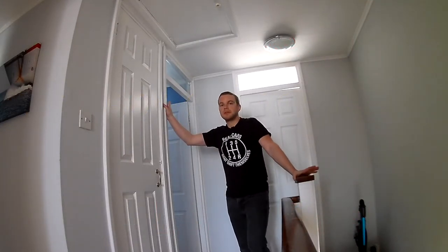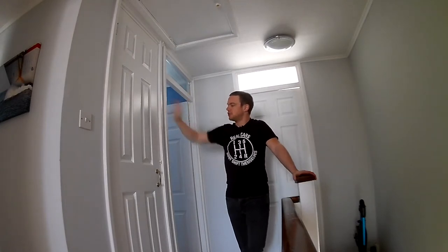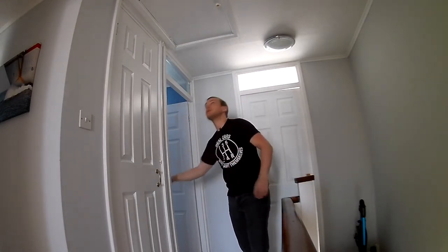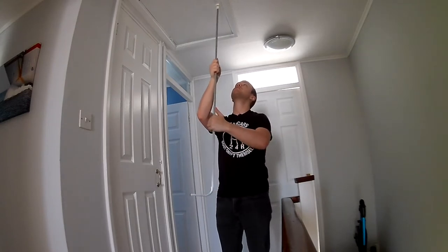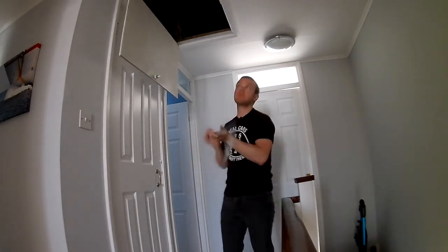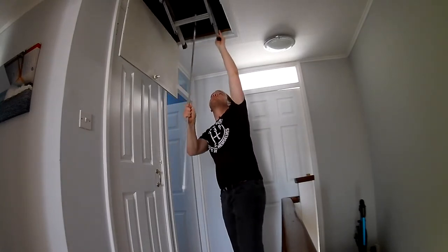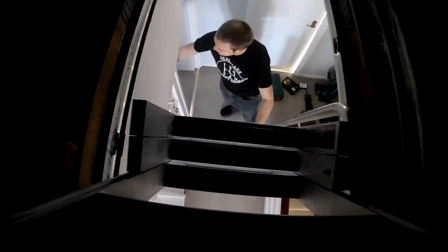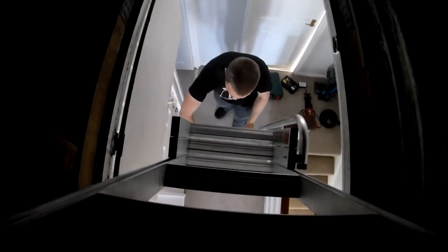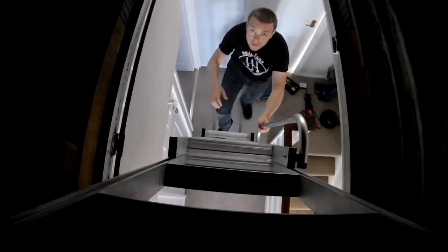Hello everyone, welcome to another episode of Lawrence Plays with Power Tools. In the last episode I built up the shelves in this cupboard here. Now for the next one I'm going to be heading up into the loft to do some tasks up there, so bringing this down and heading on up.